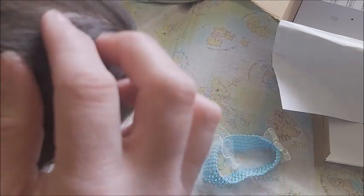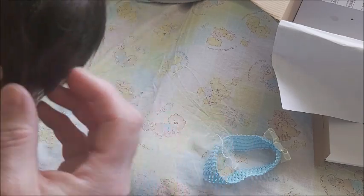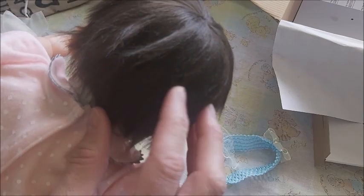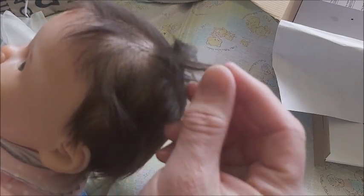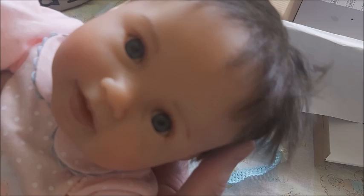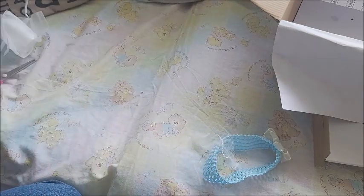It feels a little dried out. It feels like it has too much product in her hair. It's soft though — super soft. It feels like she has too much detangler in her hair. Oh, she's so sweet. She's so cute and tiny. She's definitely small.